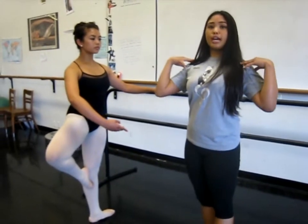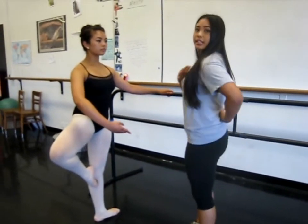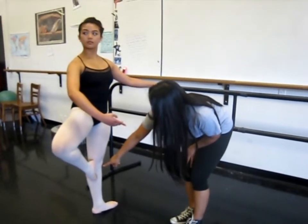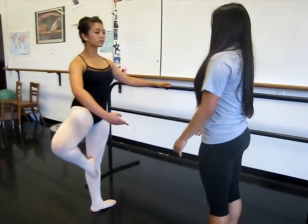Don't forget to have your shoulders down — it will be a posture of up and down. Make sure you're also not sickled, and keep your foot pointed and turned out. And don't forget to breathe.